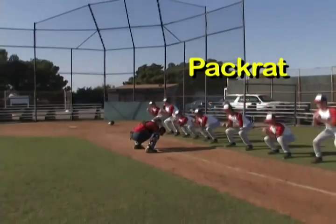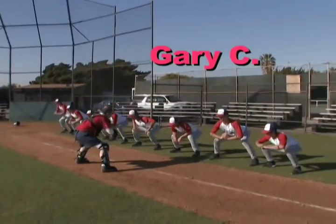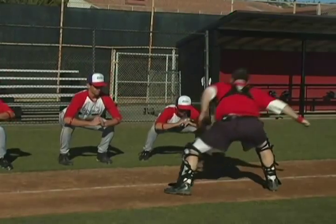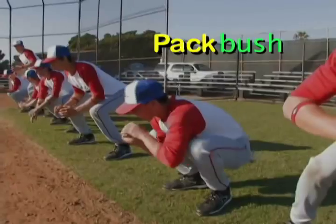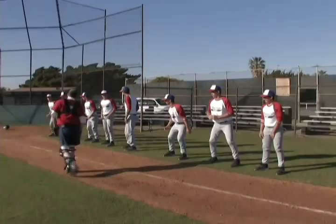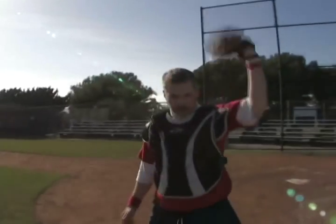Pack Rat, Gary C, Flat Bush. Pack, Bush, Rat, Flat Rack, Gary Tush, Pack Gary — let's go guys, let's bring it in.